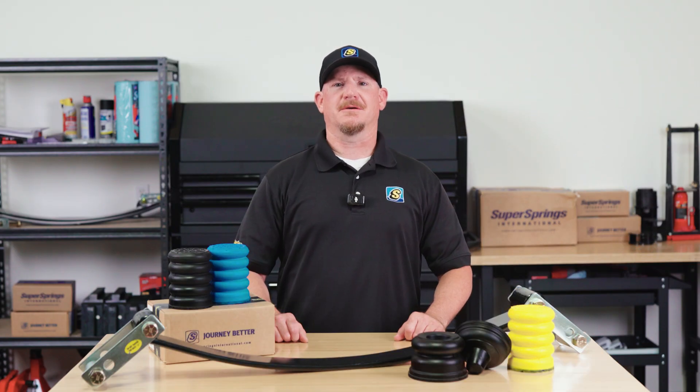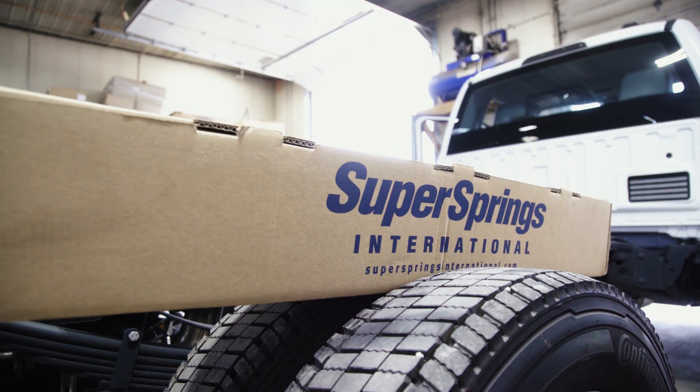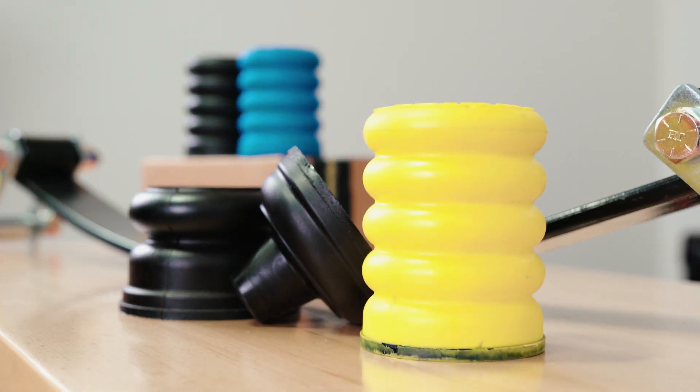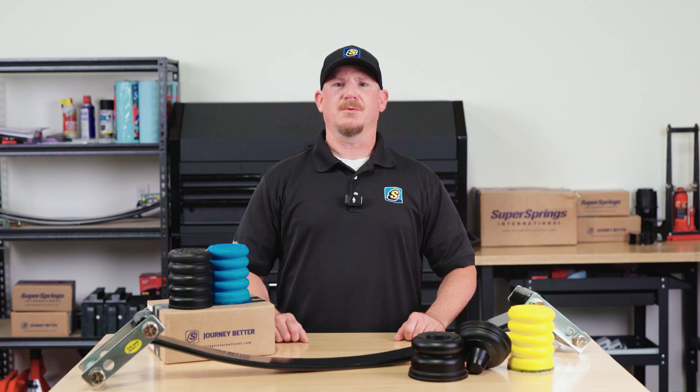Hey everyone, Chad Bucinich here, Engineering Manager at Super Springs International. Today we're comparing two of our most popular products, Super Springs and Sumo Springs. What's the difference and how do you know which one is right for your vehicle? Well, let's break it down.